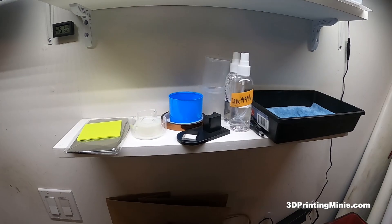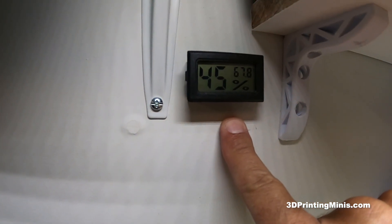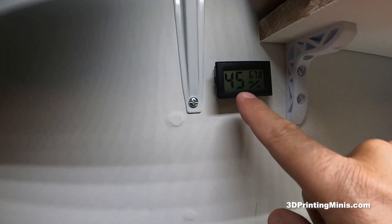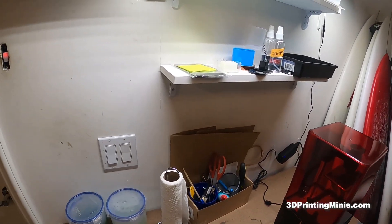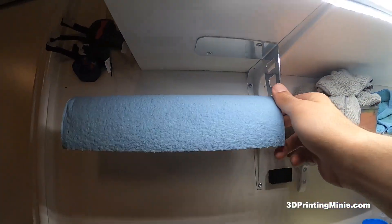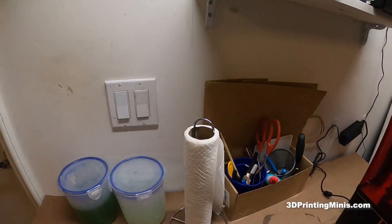On this layer, I have a thermometer that I got on Amazon — I got a two-pack for like five bucks. It tells me the humidity and the temperature for this printer station. I also got a paper towel rack from the dollar store up here.